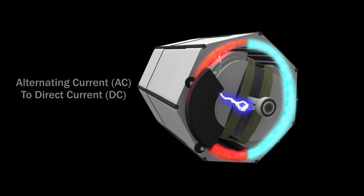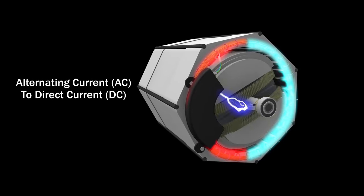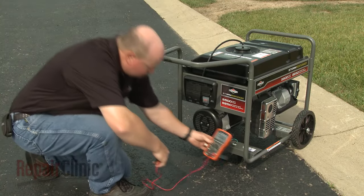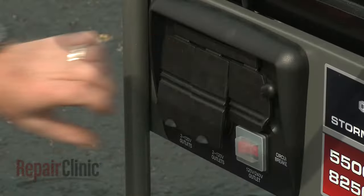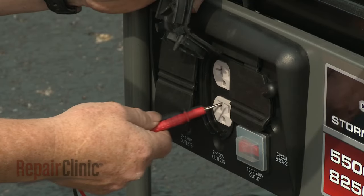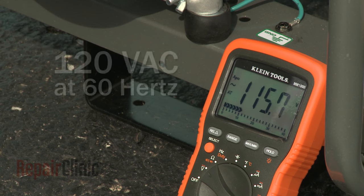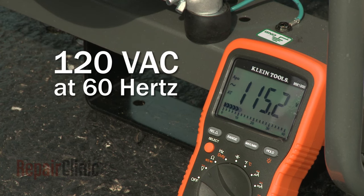The voltage regulator converts the voltage sent to the rotor from alternating current to direct current and monitors the output winding voltage as well. The regulator has a preset reference voltage that the output winding should produce — in North America, that voltage is 120 volts of alternating current at 60 hertz.